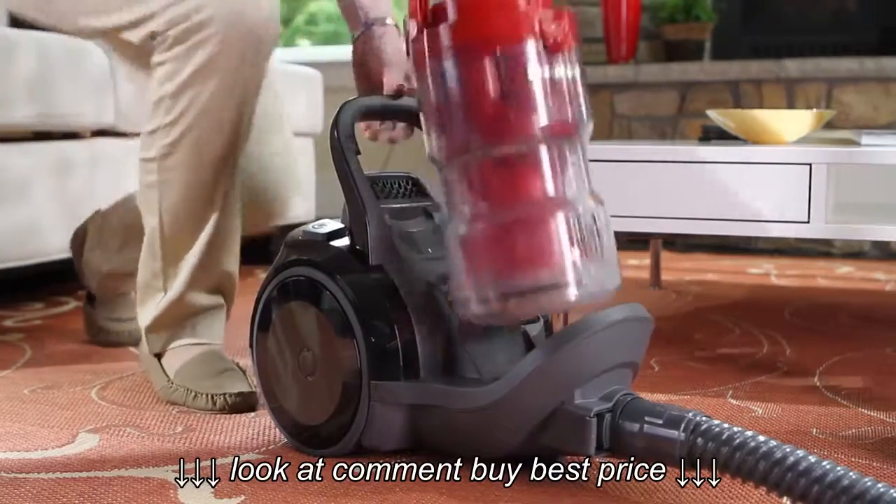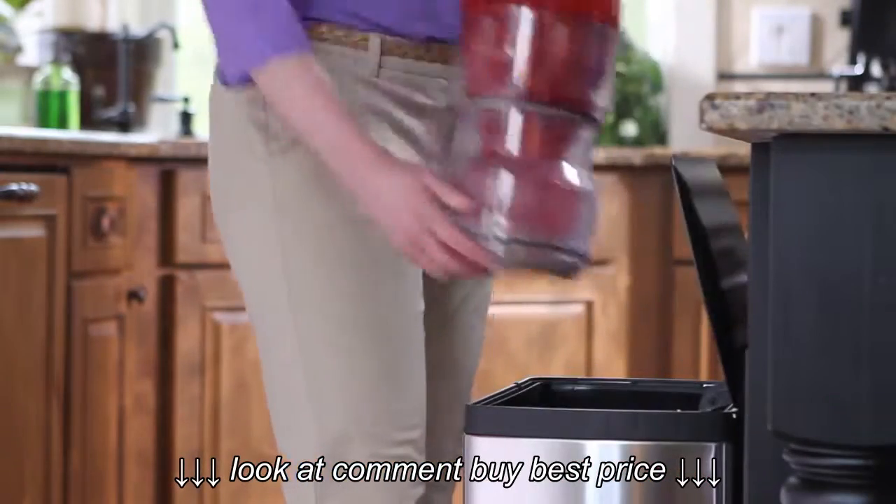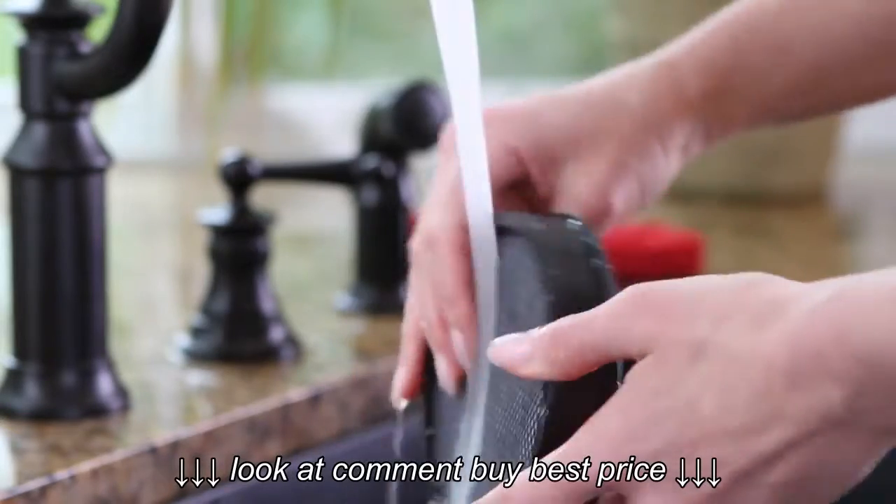If you're tired of always having to worry about replacing full vacuum bags, you'll love the easy-to-empty canister on the Plush Pro. And a washable filter is a breeze to remove and clean.